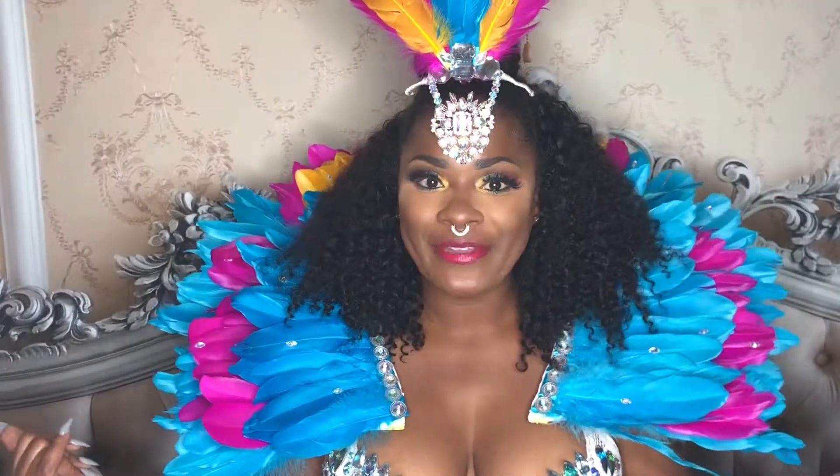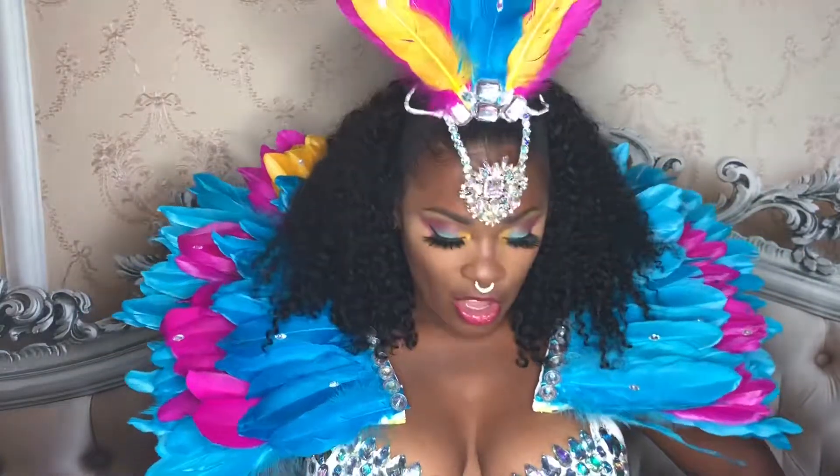Hey YouTube, welcome to Let's Try and See with Dina B. I have this beautiful Carnival bra that I did for you. Carnival is next week and I decided to do a DIY. Hopefully you're interested in seeing how I got this look. Don't forget to stay tuned.